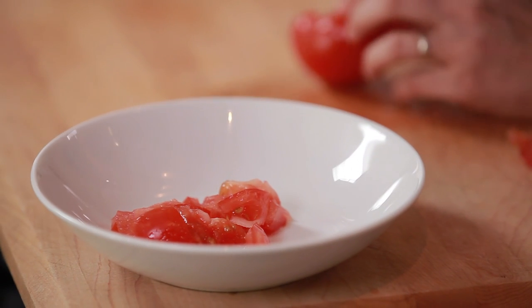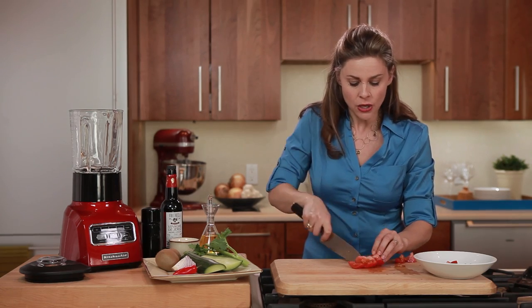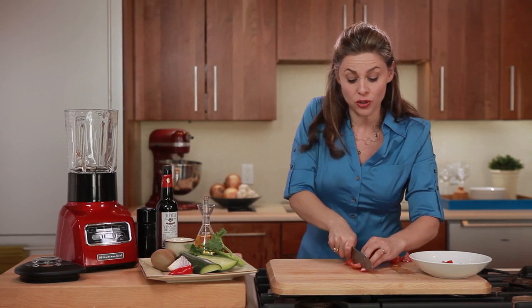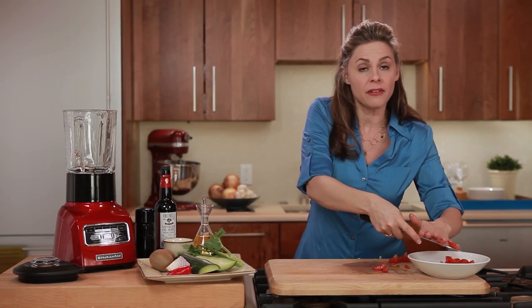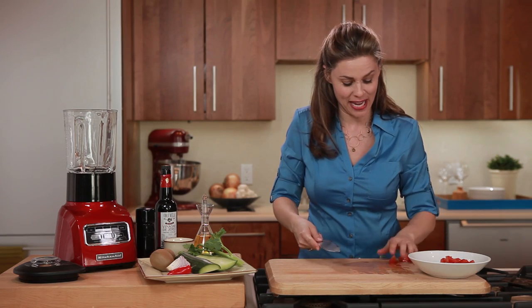I still wanted to include tomatoes in this dish because tomatoes are high in lycopene. I'm trying to get as many antioxidant-rich foods into the soup, because this is the perfect thing to have in the summer when you get a lot of sun exposure. I actually call it my internal sunscreen, because things like lycopene and vitamin C help your body repair itself after you've been in the sun all day.